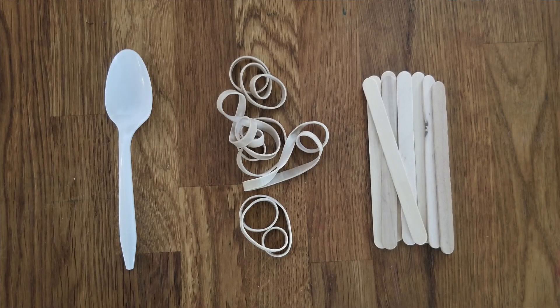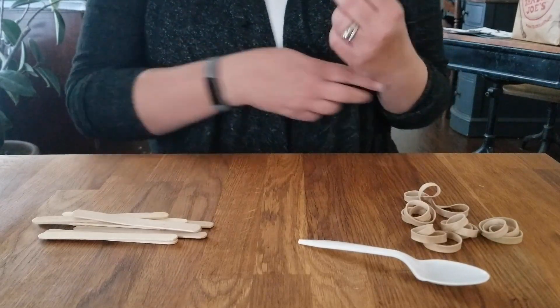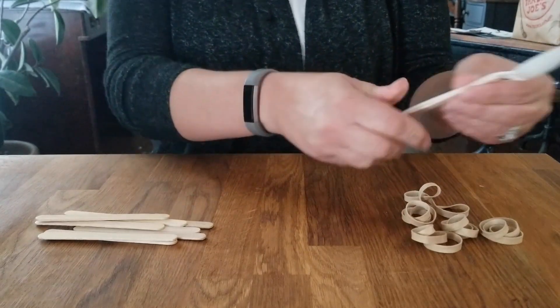Now we're going to make two different catapults. The first one is made with nine popsicle sticks, a plastic spoon, and five rubber bands. Now we're going to build our first catapult. The first thing you want to do is get your spoon and use one of your rubber bands to attach it to a popsicle stick.